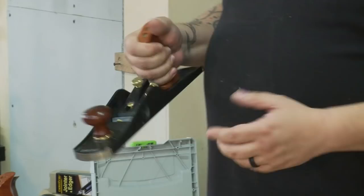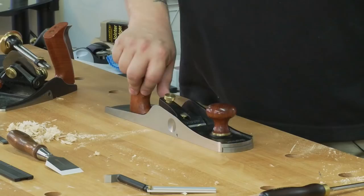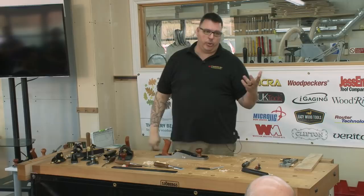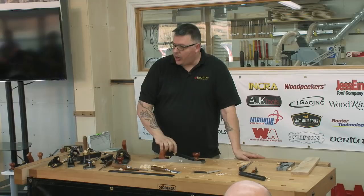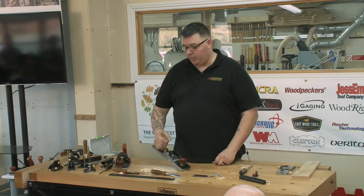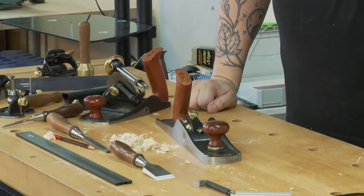Bevel-down planes aren't without adjustable mouths either — old Stanley planes let you adjust the blade bed forward, Lee Nielsen stuff moves forward or back, and our bevel-down planes allow it too. But the bevel-up design makes it very easy — just a twist of the wrist and it's locked. That's a very important feature for me. Bevel-up planes are also simpler to set up — no chip-breaker to worry about — though they do feel quite different: handle shape, weight distribution. Try them alongside a standard plane and decide what's best for you.